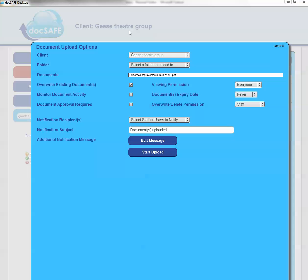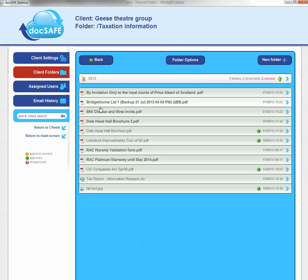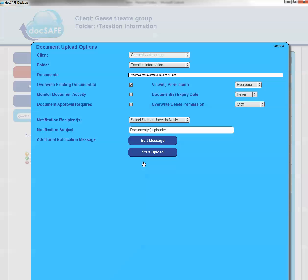Had I dragged and dropped the files on screen without choosing a client, I would then have to pick the client from the drop-down box. In this particular case I have picked the client, but I haven't yet picked a folder, so I need to choose one. If I'm already in the folder — for example, Taxation — and I grab a file and bring it over, it now automatically pre-populates those boxes for me, so I can simply press Start and upload.